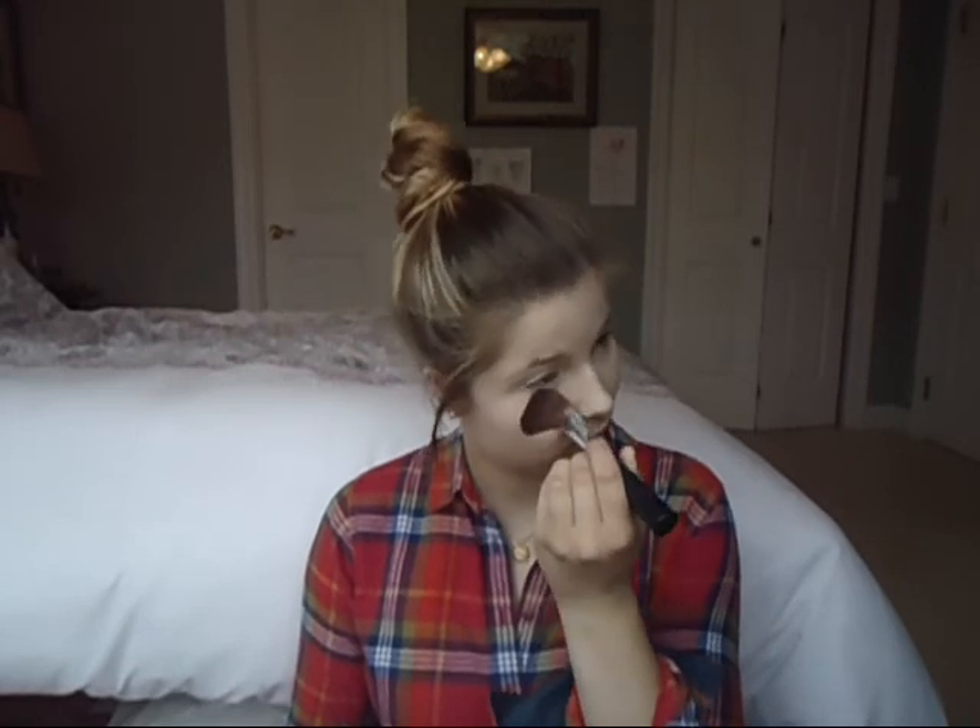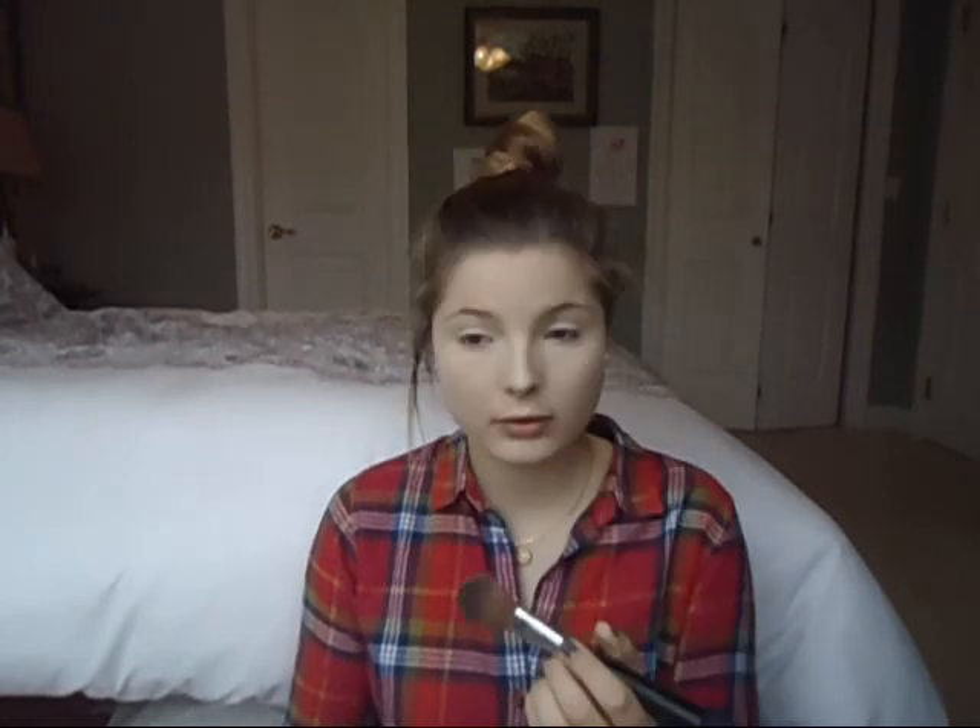Then I'm setting everything using the Rimmel Stay Matte Pressed Powder in Transparent, and the brush I'm using is the Body Shop Blusher brush. Then I'm using the same powder with my F30 brush from Sigma all over my face.